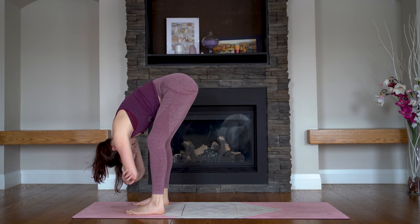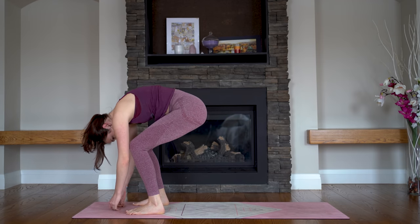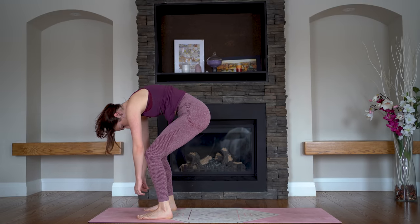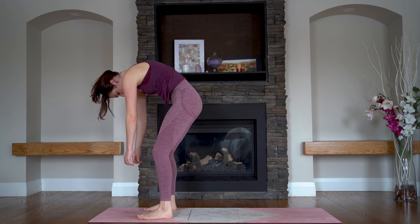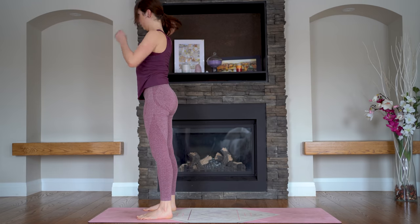And release your hands down to the floor. Bend your knees generously and feel your heels push into the ground as you roll all the way up, inch by inch. Head and shoulders are the last to make their way up.